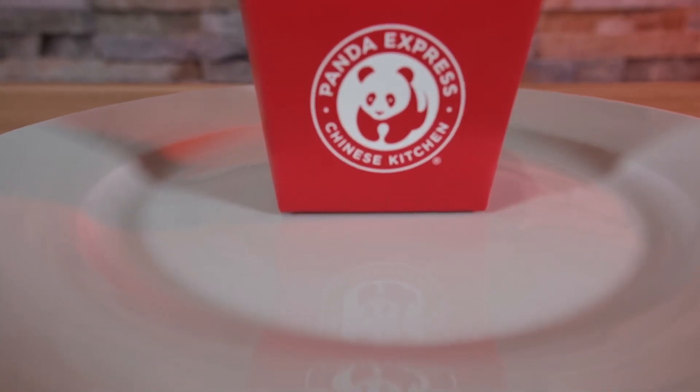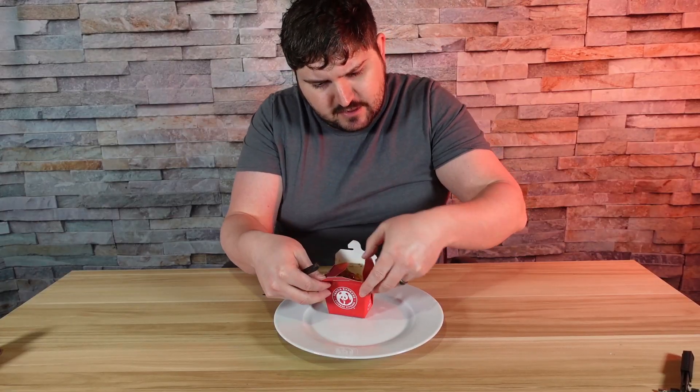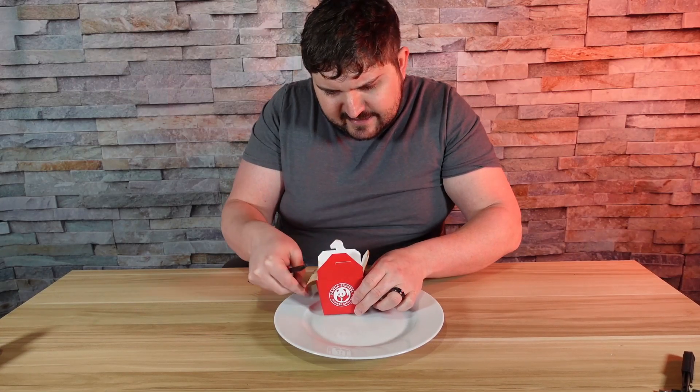This has been out for about two or three weeks now. I haven't really gotten a chance to try it just because my Panda Express location — you never know if it's really that great or not. It's been that way since COVID. Before COVID, it was actually a really excellent store, but ever since COVID hit, it just never became the same.